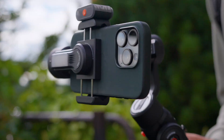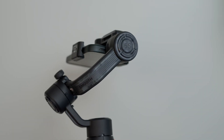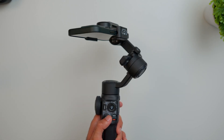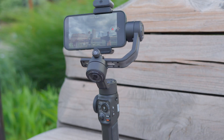Recently we have been getting AI in lots of products — so why leave phone gimbals behind? Zhiyun Tech introduces the new Smooth Pi as a phone gimbal with all new AI capabilities. Zhiyun did send me this gimbal for review, but no money exchanged hands and I will give you my honest review on this product.